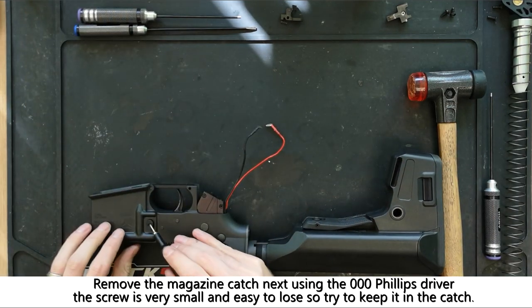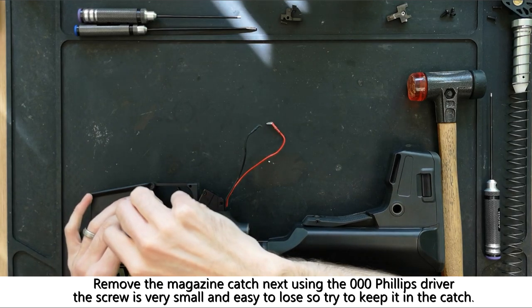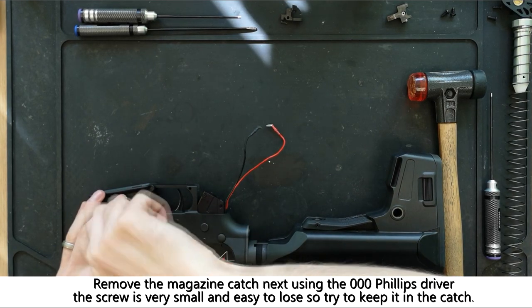Using the triple zero phillips driver you can remove the magazine catch, being careful not to lose the screw.